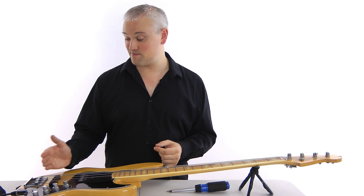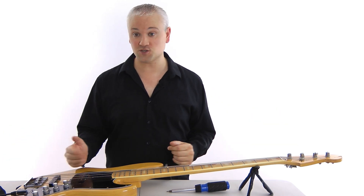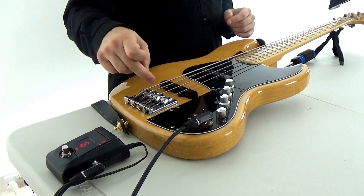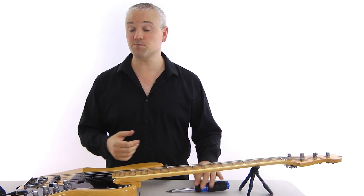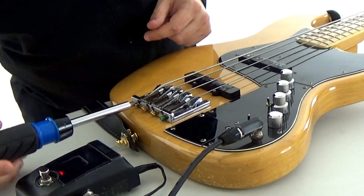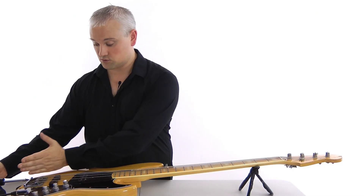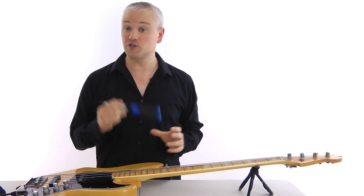The saddles are adjustable so we can move them forwards and backwards. If we push them further that way, the string is longer. If we bring it this way, the string is shorter. To do that, we've got these screws in there — you'll see the screws with these little springs on them. We simply take a screwdriver, place it in the end there, and by turning it you'll notice that the saddle comes forward and back. That's how we adjust the intonation.